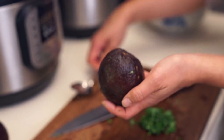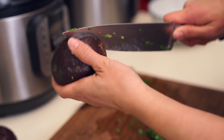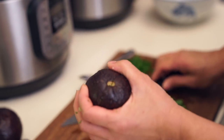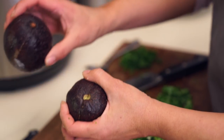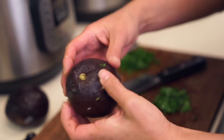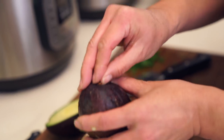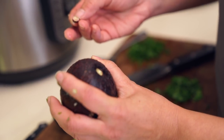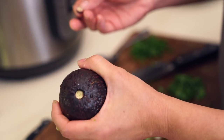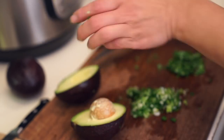Before you start, make sure your avocado is ready to eat. When you pick off the stem or little nub, if it's green underneath it's ripe; if it's white, it's not ripe enough. This one is a little green but I can tell by the firmness that it's soft enough.